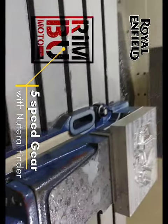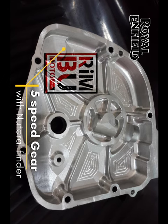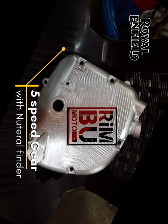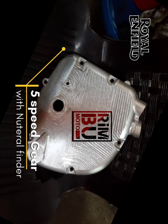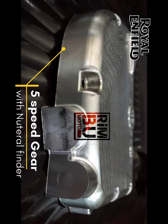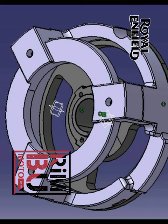The outer case features a unique design that houses a neutral finder and slipper clutch mechanism, which enhances the overall performance and reliability of the bike. The Royal Enfield Matches for Models are known for their powerful engines and classic styling, but they often suffer from issues related to gear shifting and clutch engagement.